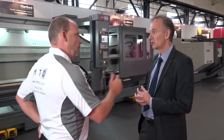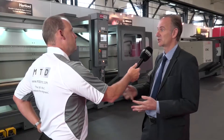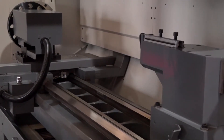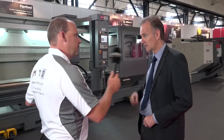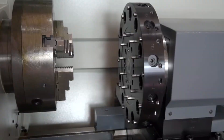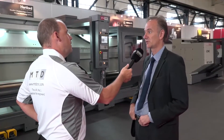Is that throughout the range — even on the smaller machines, you can have the C and the Y? On the smaller machines, you can have a C-axis on the very small machines. Y-axis tends to be on the STH, which is the heavier model. What sort of tooling would that take on that turret? You'd have VDI tooling on that turret, and also there's a new turret coming with a BMT tool holding arrangement as well.